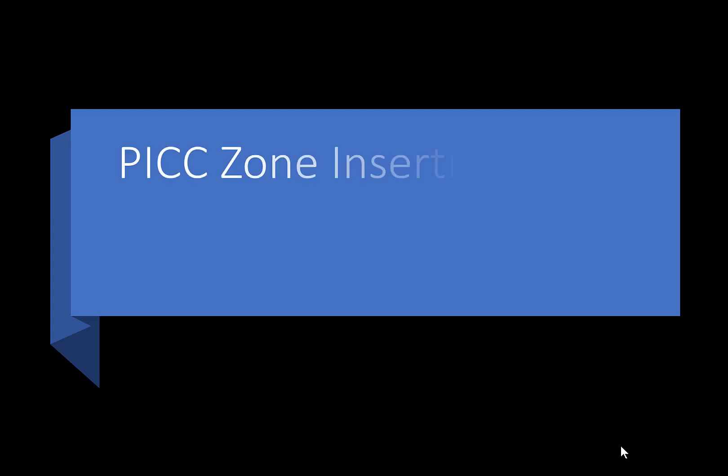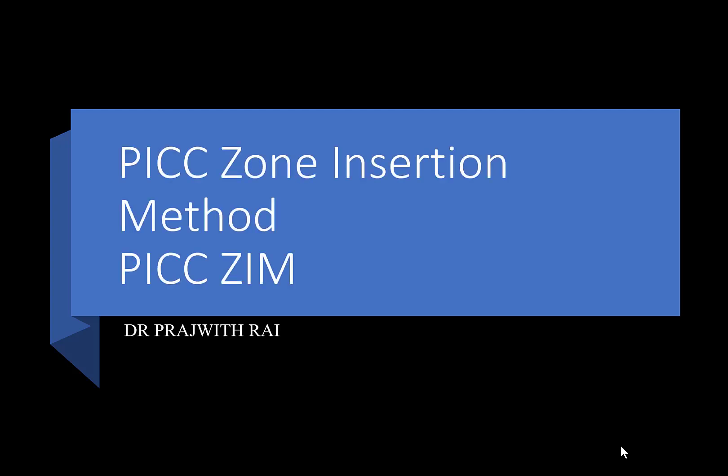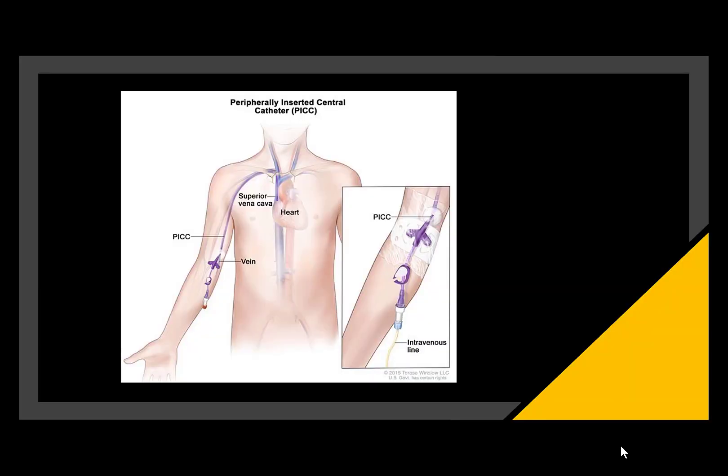Hello everyone, I am Dr. Prajvid Rai. Today we are going to discuss the PICC line insertion method. The PICC line is a peripherally inserted central line — we select a vein in the periphery of the arm and send a catheter all the way very close to the heart. This catheter can be used for a long period of time for giving medications.